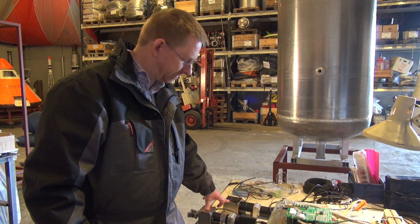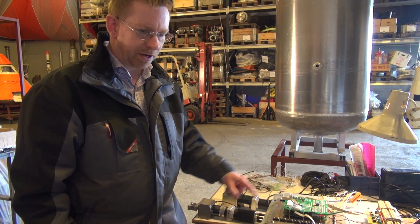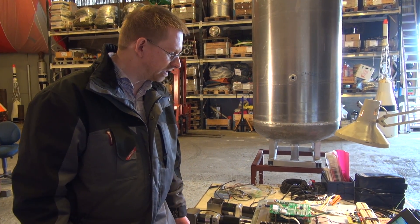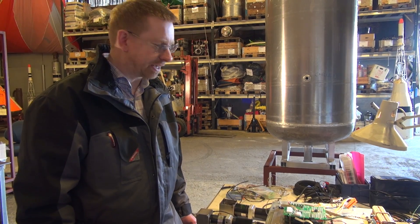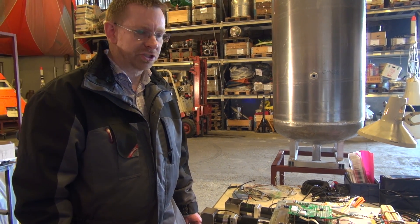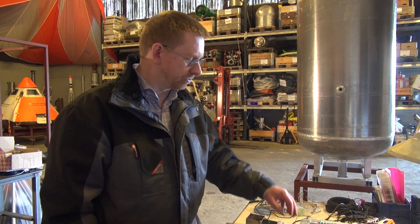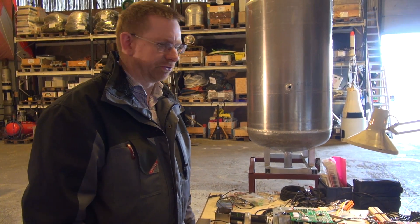We have a couple of large motors here which will drive the main valves — they're also controlled by the software on the controller. We have a number of pressure sensors that have been tested together with this board and are now being mounted on the test stand. We also have a couple of load cells for measuring how much propellant we put into the tanks and the thrust from the motor, and they will also be connected to this board. They are also fitted to the test stand now.